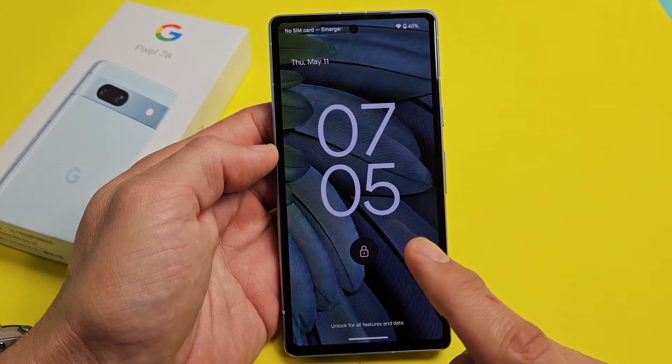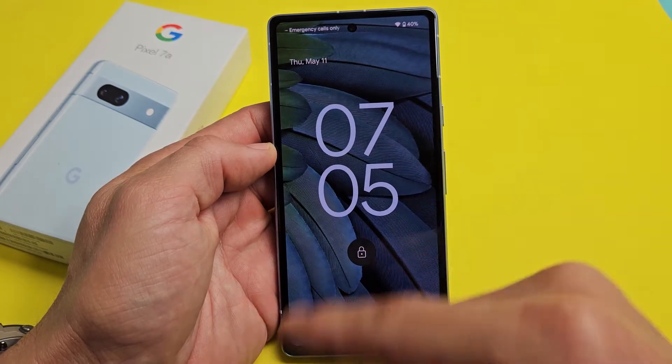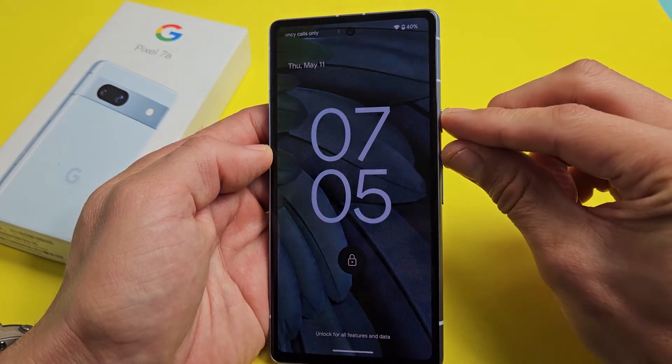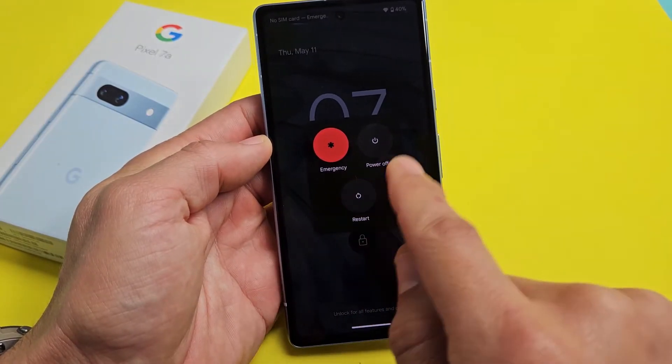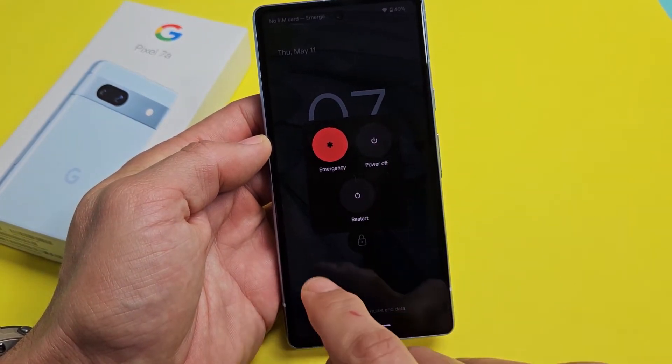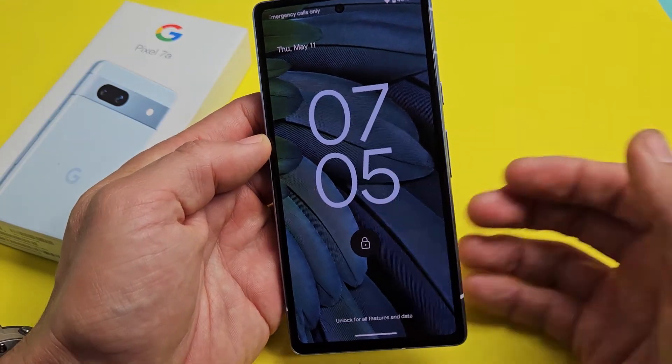Here's a Google Pixel 7a and you have an issue where the screen is frozen or unresponsive. You're not able to restart or turn off or anything like that. This one here is fixed, but you can't even get to restart or power off or anything. Let's just pretend the screen here is frozen or unresponsive.